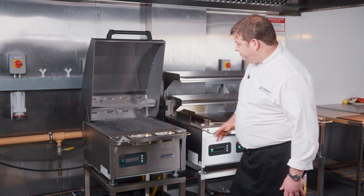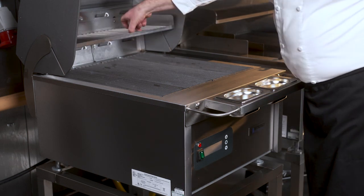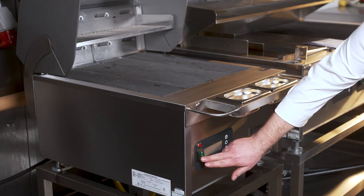So once you've unpacked your grill, just check that everything's in place. You'll receive an insert for your slow cook shelf, and then you can start.